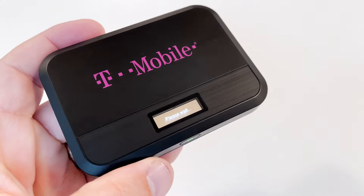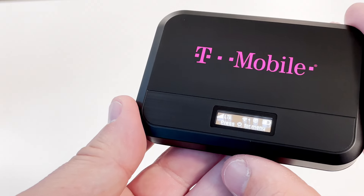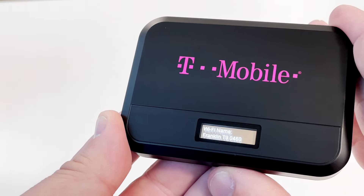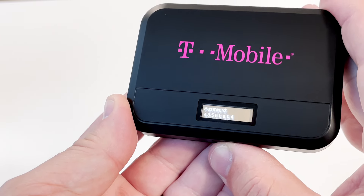Now you're going to power on your mobile hotspot. You'll see a setup wizard to help you get started. One important item you'll need to know is your mobile hotspot's Wi-Fi network name and password, so you can connect to it. To find them, just press the power button shortly when the display is on.